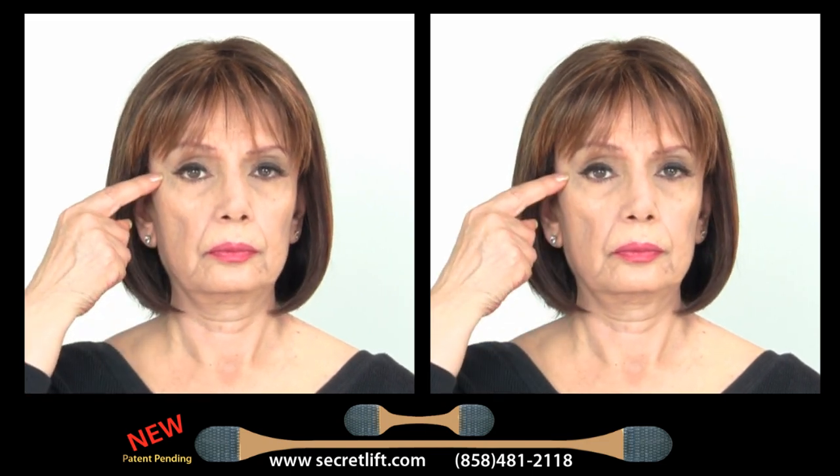Instant Face and Neck Lift is the only alternative to plastic surgery to get rid of the wrinkles around the eyes, mouth, and neck without the pain and expense.